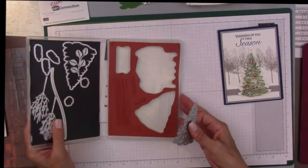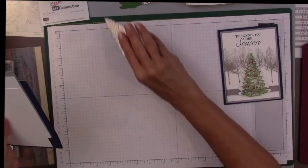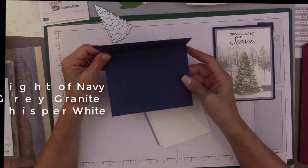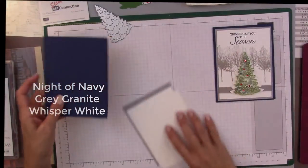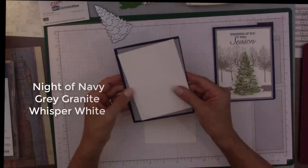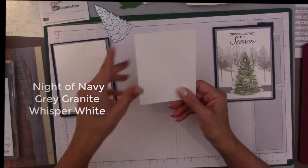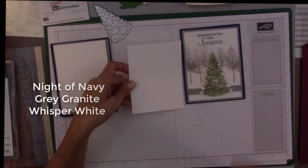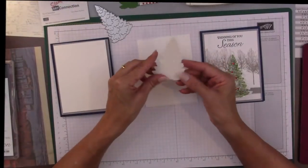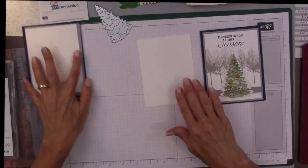I'm going to pull this aside because I'm going to need this to make our tree. I'm starting out with my cardstock at five and a half by four and a quarter, layering it with a piece five and a quarter by four, and then the piece I'm going to stamp with is going to be five by three and three-quarters. You're also going to need another piece of Whisper White cardstock to stamp our tree and cut it out with the Big Shot. And you're going to need a piece of white glimmer paper — I've already cut that out to use as the background for my tree.